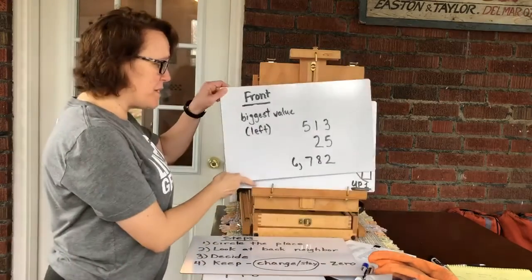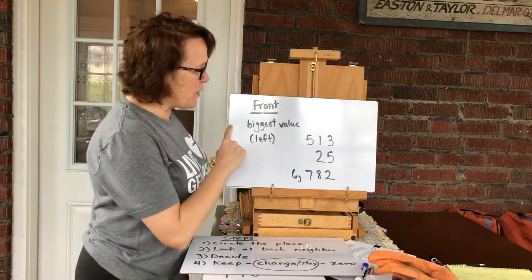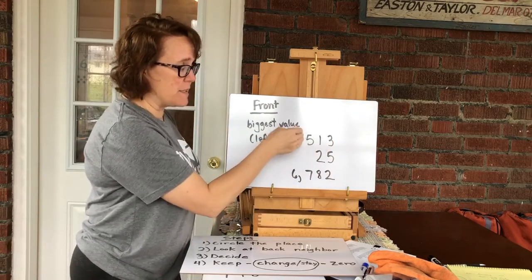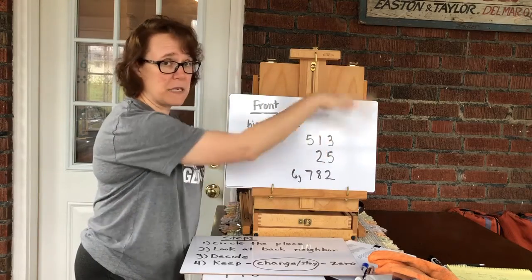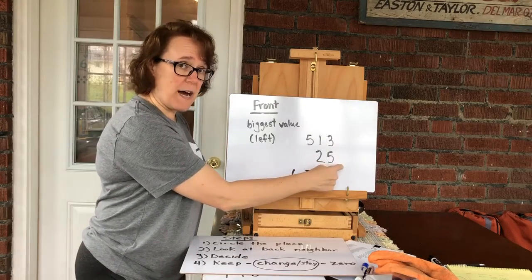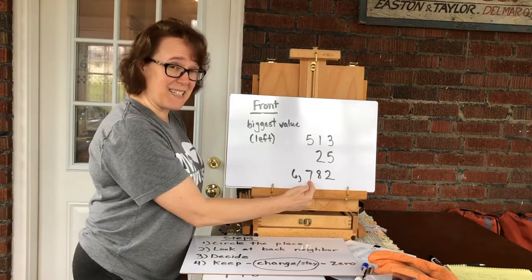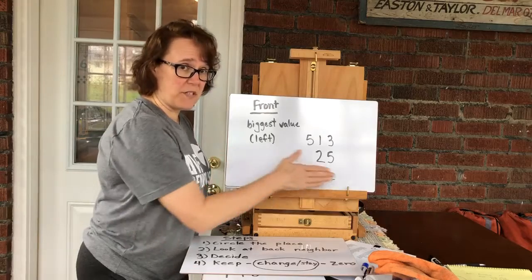The other thing you need to remember with numbers is where the front of a number is. We always say the front is the biggest value on the left-hand side. In 513, the front is five, then one, then three. In 25, two is in front, five is in back. In 6782, six is in front, then seven, then eight, then two. Our line always starts from the left and goes to the right — front of the number, back of the number.